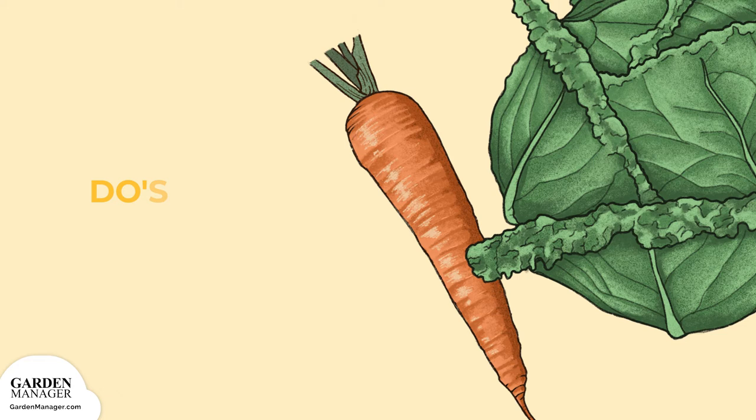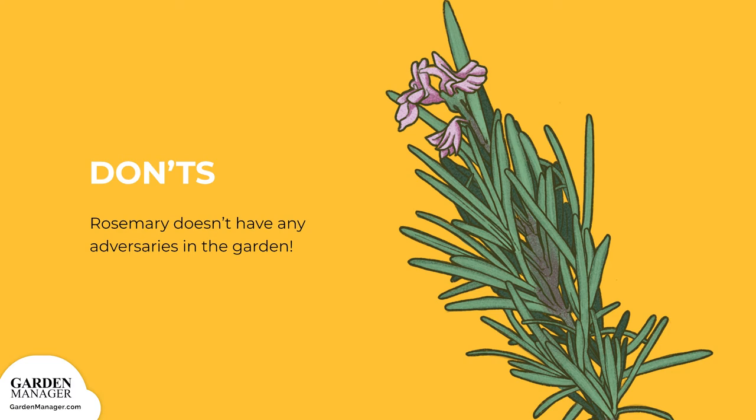Rosemary makes a good companion for beans, brassicas, peppers, and carrots, since rosemary often repels cabbage moths, Mexican bean beetles, and carrot rust flies. The great news is that rosemary doesn't have any garden adversaries.